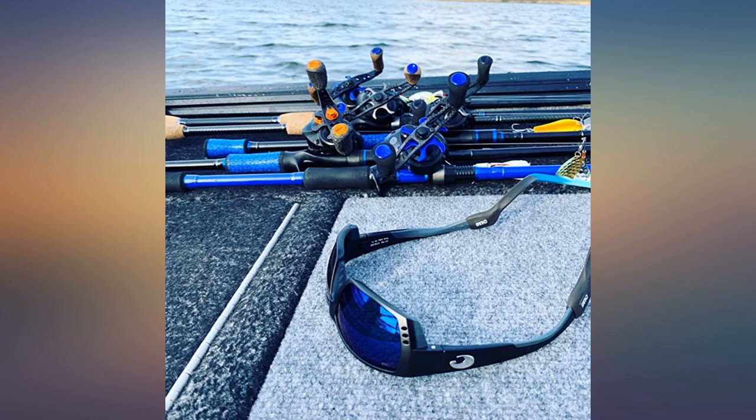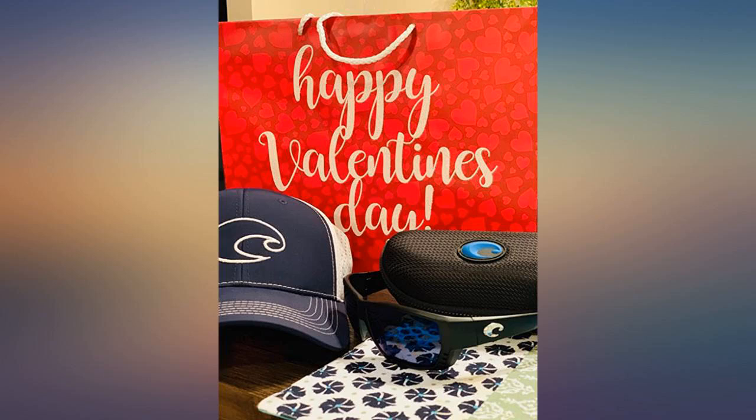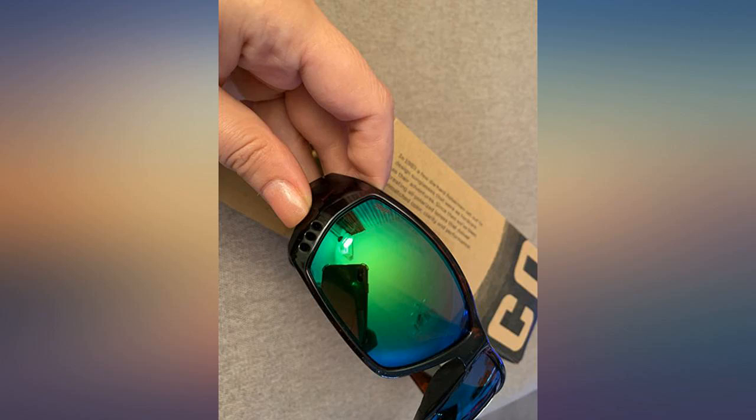These glasses are awesome. The clarity on the water is hands down the best, and the fit is really nice also. I normally would have my Oakleys and other glasses fog up while out fishing due to the humidity. However, because of the vented system, this does not happen. The hard case and cleaning cloth are just as high quality as the glasses. I highly recommend and I will buy another pair when needed.